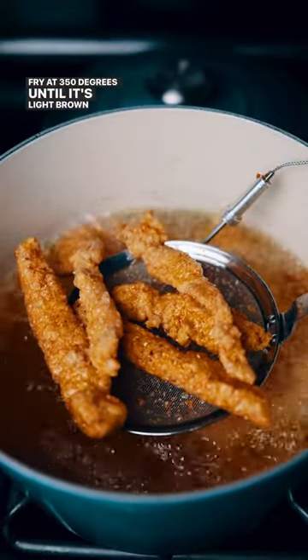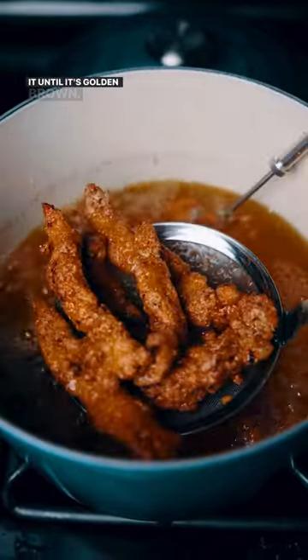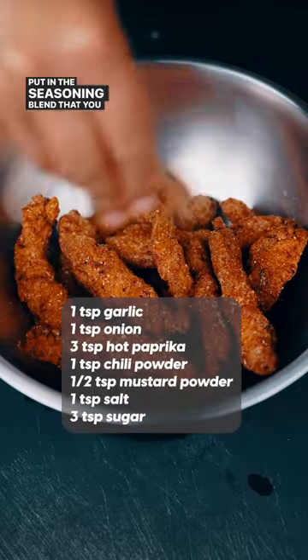Fry at 350 degrees until it's light brown, and then double fry it until it's golden brown. Finish by putting in the seasoning blend that you see on the screen.